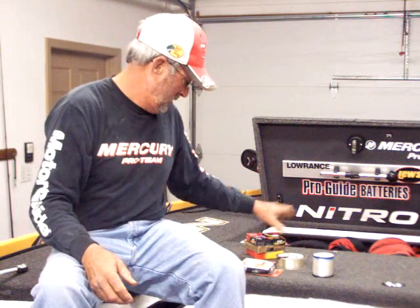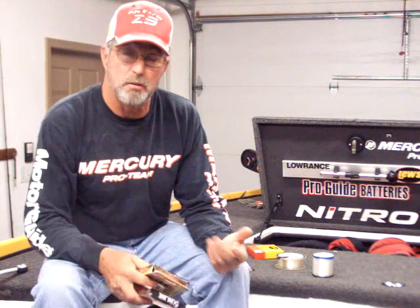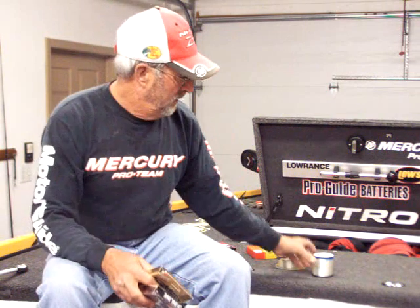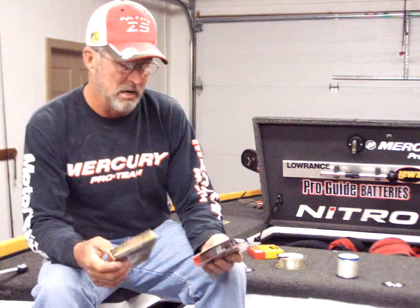As far as my baitcasters, all my crankbaits, jigs — almost everything on a baitcaster — I'm usually fishing with fluorocarbon. The only time you don't want to fish with fluorocarbon is if you're throwing a topwater bait, because fluorocarbon line sinks. Throwing a topwater bait, you don't want a line that absorbs water. So then I go back to the Andy's and use 12- to 15-pound Andy's for my topwater or buzzbait. But most everything else, I use fluorocarbon line.